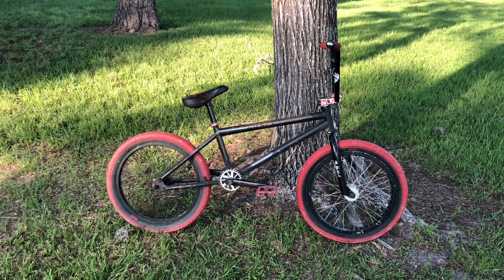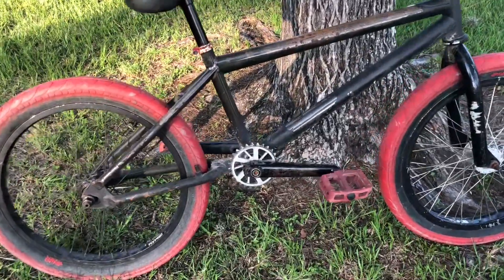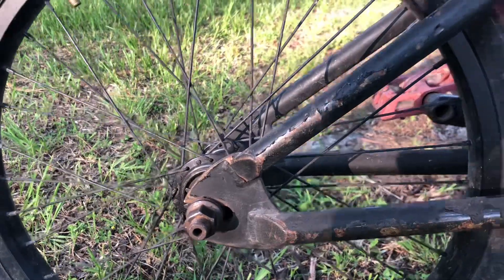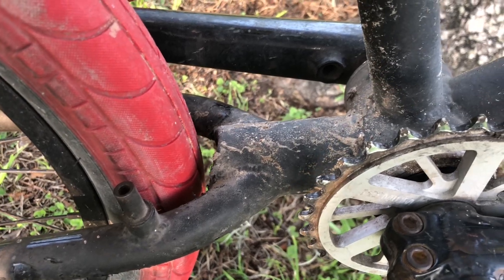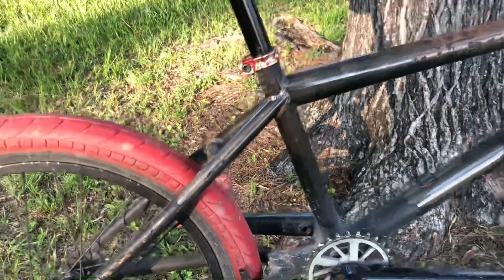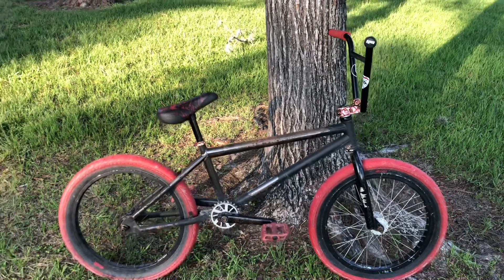I had a hard time trying to find this bike on the museum, but what gave it away was the rear dropout and the pipe right in the middle of the frame and the rear brake. I went page by page on BMX Museum and found out that it was a Challenger.